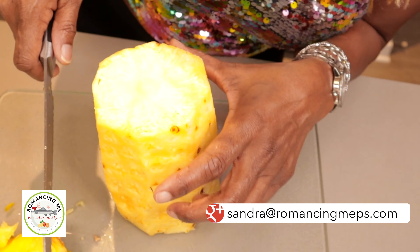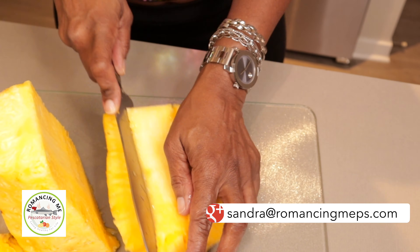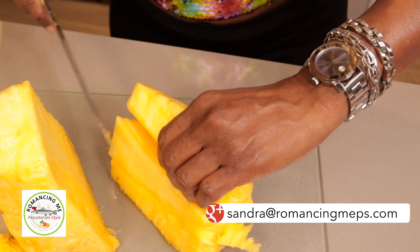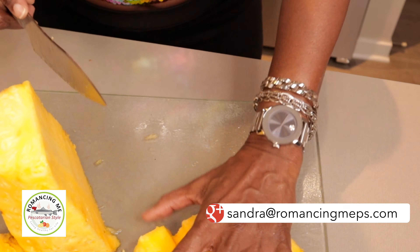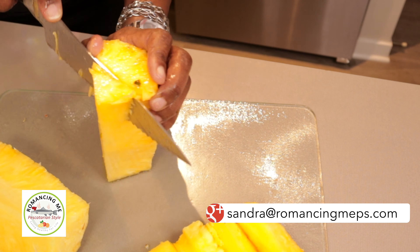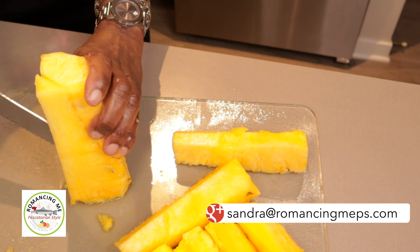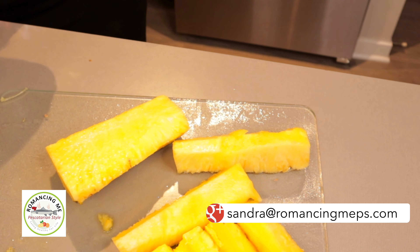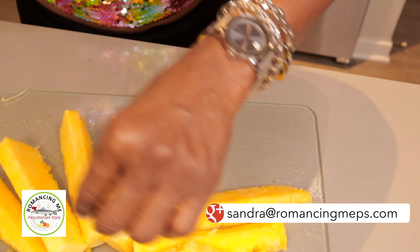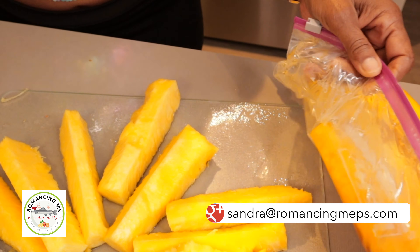If you go to a restaurant for brunch and they have pineapples on the table selection, go ahead and get a bowl of pineapples. When you start getting full on food, start eating some of the pineapple bits — it digests your food so that you can put more in. That way you'll get your money's worth at the brunch table.